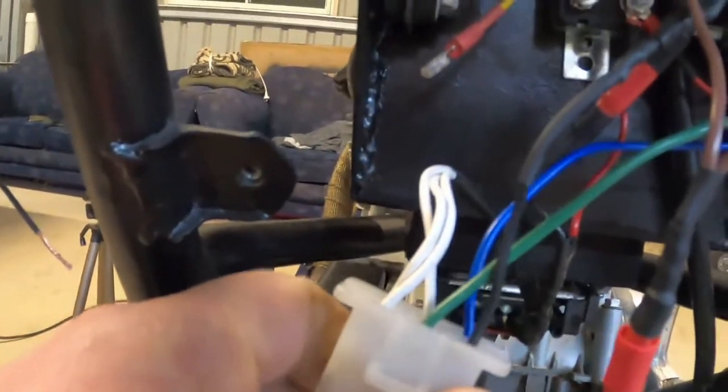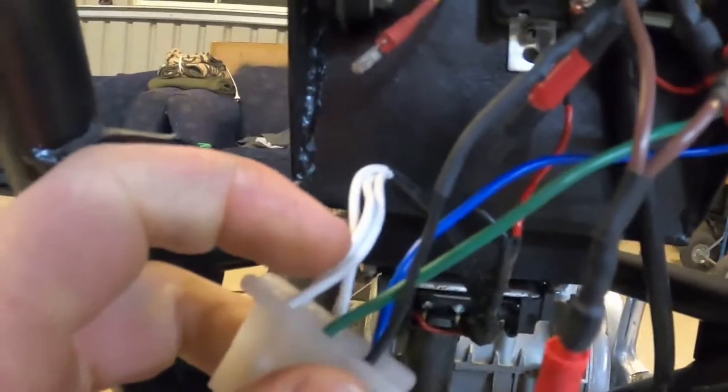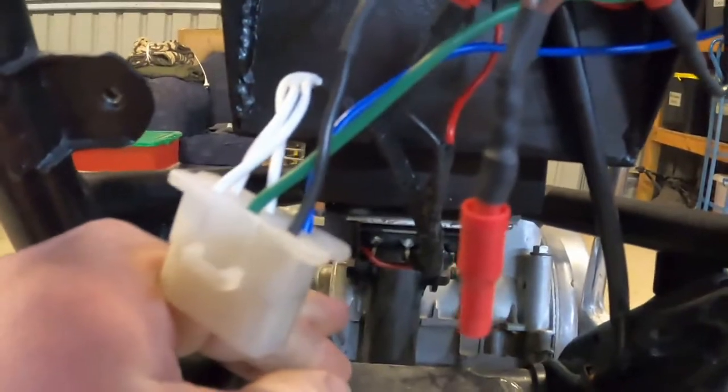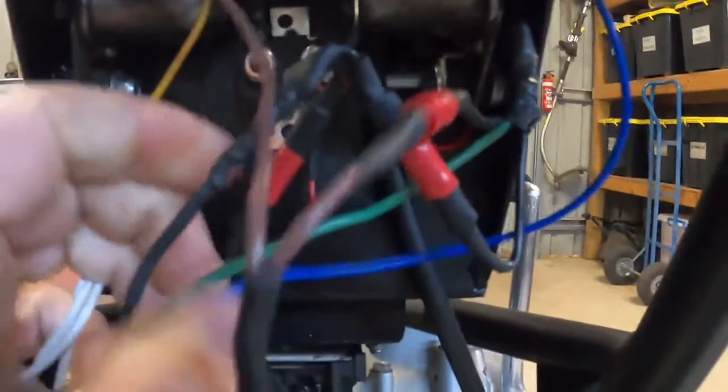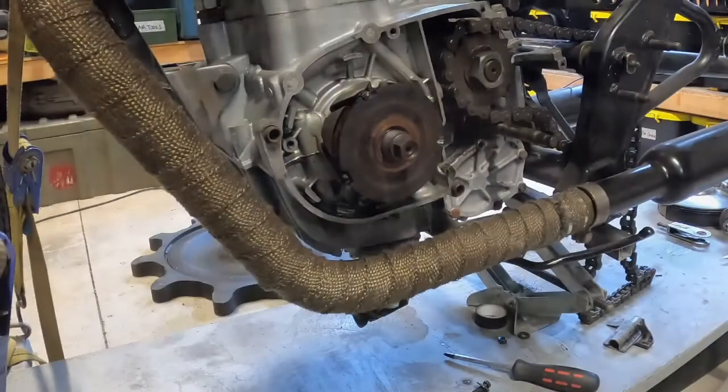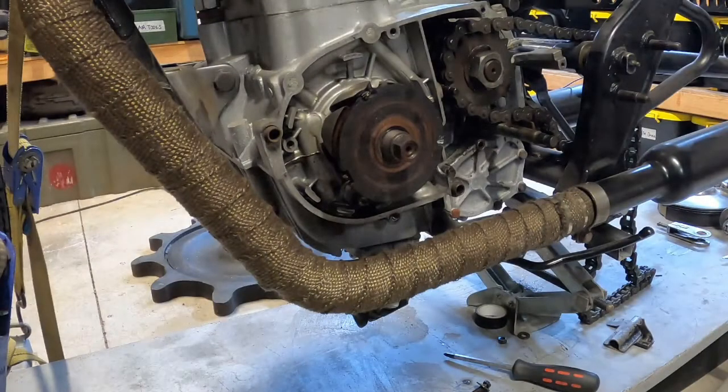Down here we've got the rectifier, which has five wires coming out of it: three white wires, a red wire, and a black wire. The three white wires are the three phase wires coming out of the stator — that is AC voltage. It goes into the rectifier, which rectifies it to DC voltage, and from there DC voltage is put out through the red wire through the thermal breaker back into the battery. The black wire is just ground. I wired it up in its original configuration, started the bike up, and the volts at the battery only went up by about 0.2 of a volt even at about two and a half thousand RPM — so there's clearly a problem with the charging system.